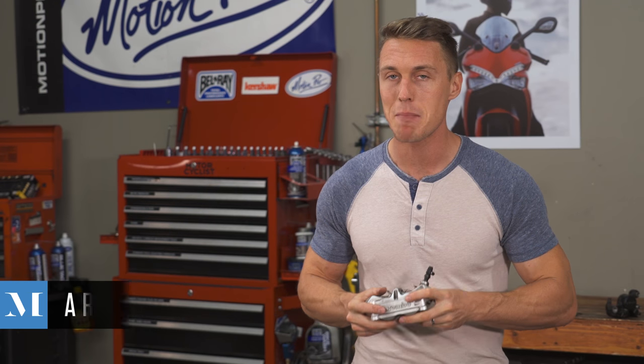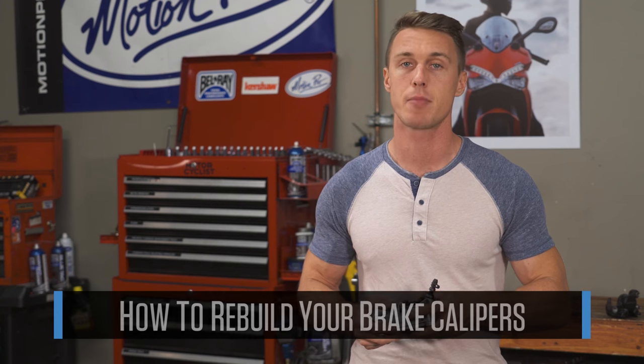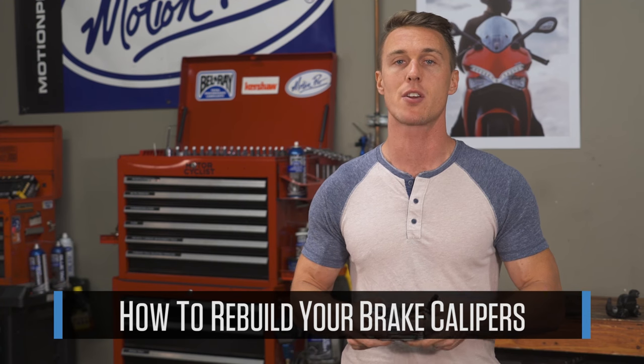Do your brakes drag or is there fluid leaking from your caliper? If so, it may be time to rebuild your brakes. I'll show you how in this video from the MC Garage.